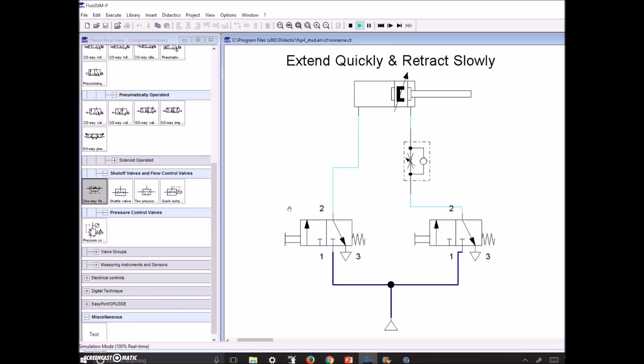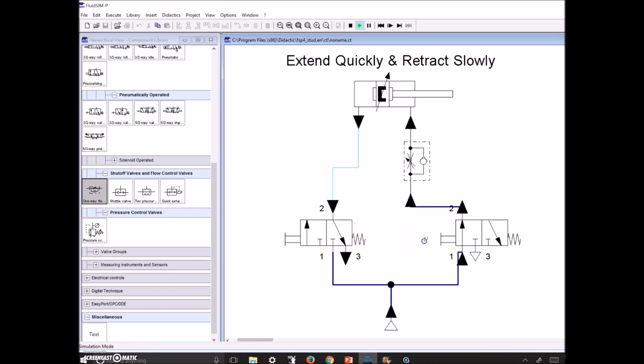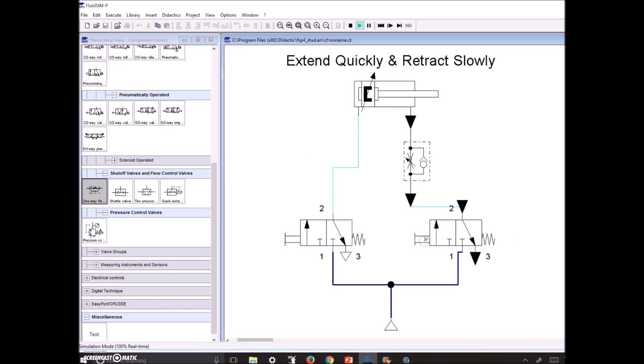I personally prefer the previous design because in that one you're putting full compressor pressure through the flow control valve. In the alternative design, you're only using the air trapped inside the cylinder to push through the flow restrictor. Either one will work — extend quickly, retract slowly. Choose either one and now let's go hook it up in the lab.